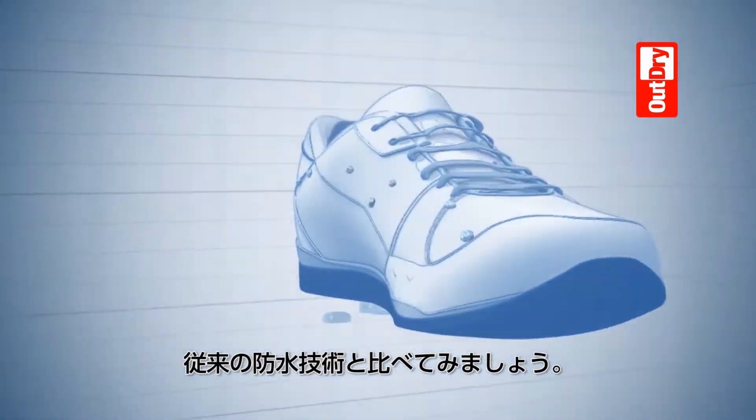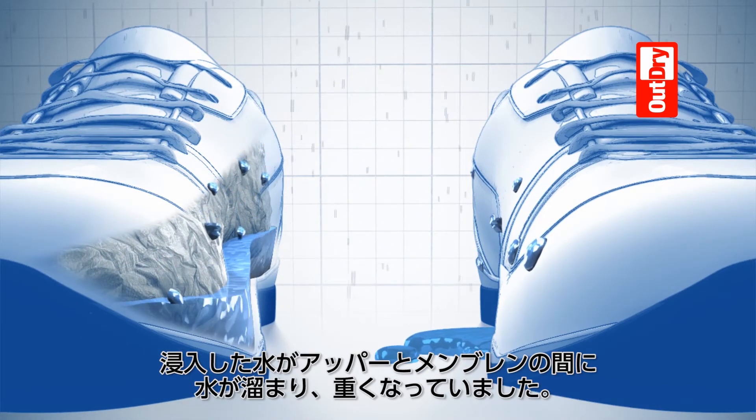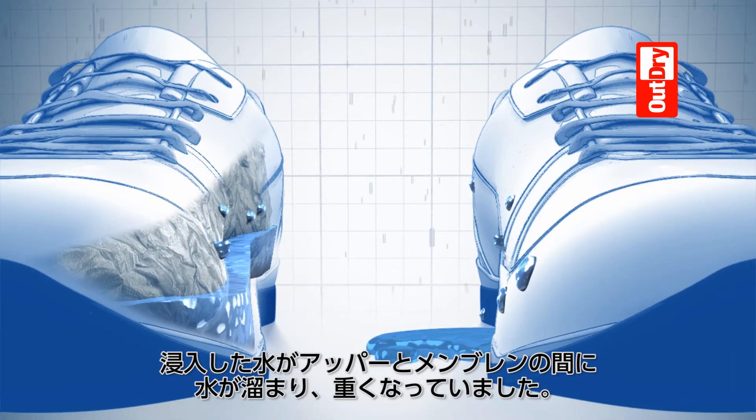Compare that to traditional waterproof technology. Water gets in and stays in, collecting in the space between the unbonded inner and outer layers, weighing you down.